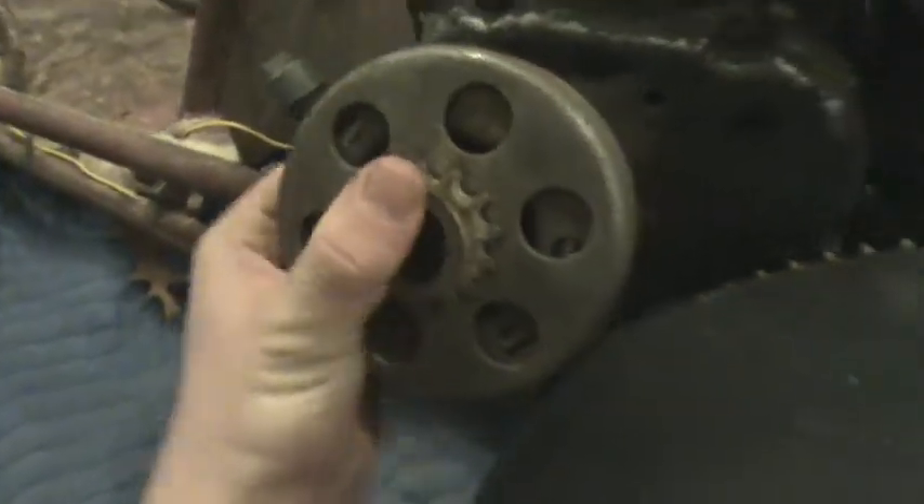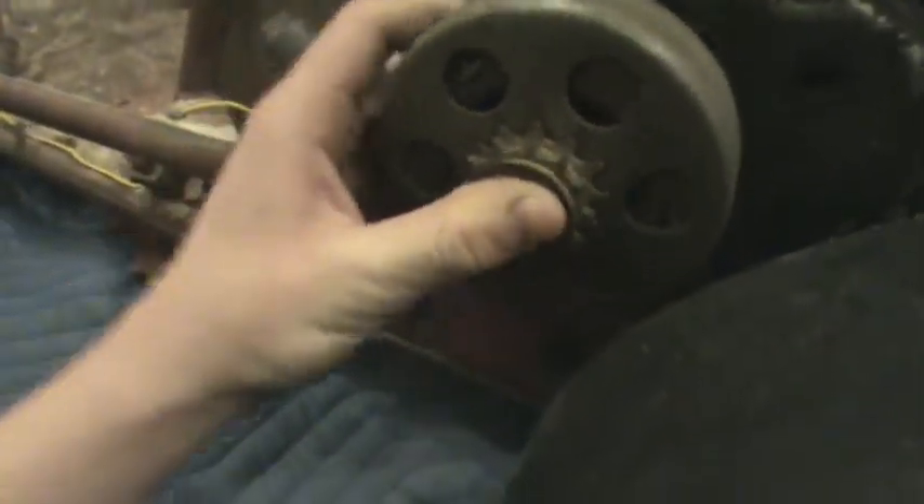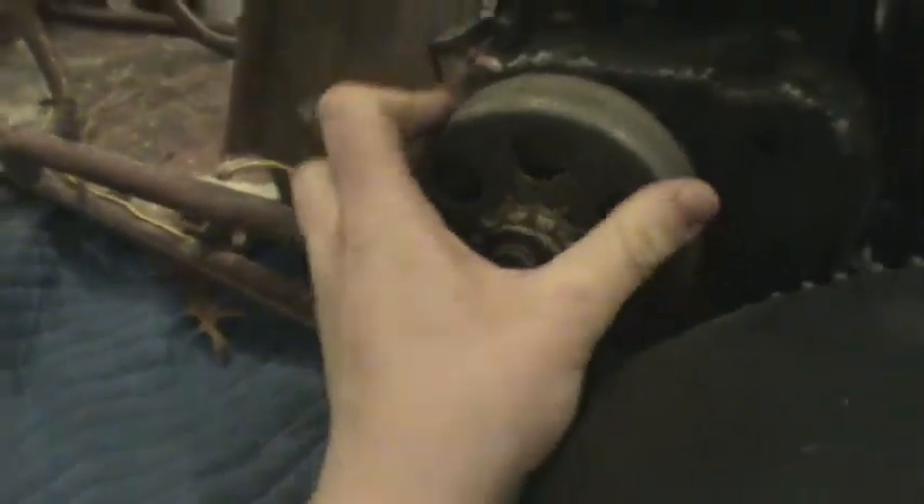Now that's done, I'll put the hub on and put the bowl — drum, whatever you want to call it — back over it and slip it right back on to show you guys what the deal is. Right there — you see those teeth — they usually slip on.